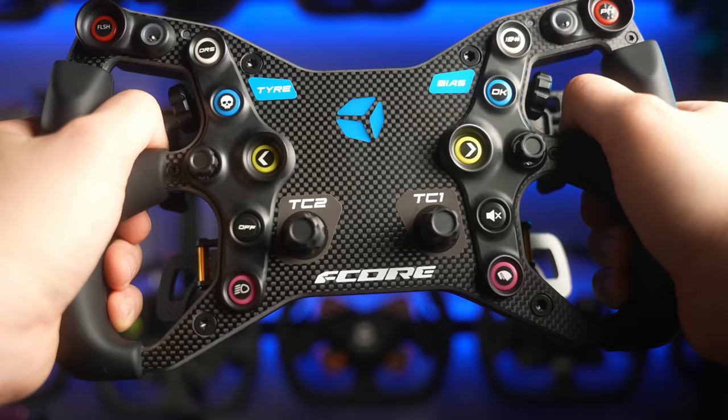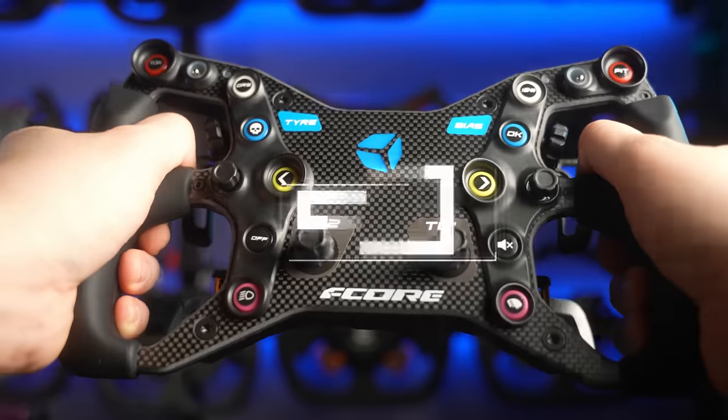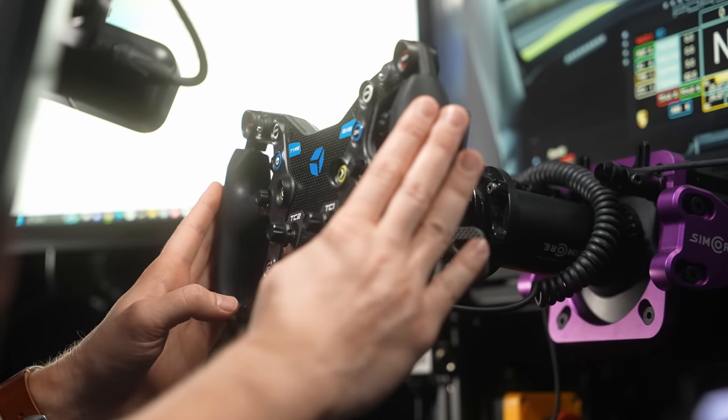Hey guys, Dan here. Welcome to this video. Today we're going to have a look at the Cube Controls F-Core, the new entry-level wheel by Cube Controls. As always, we'll start with a disclaimer. The wheel was provided by Cube Controls for this review, but they don't get to see the video or the script before it's posted, and all the opinions are my own.